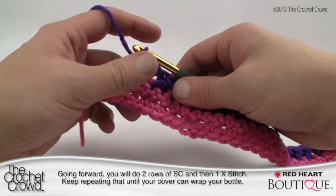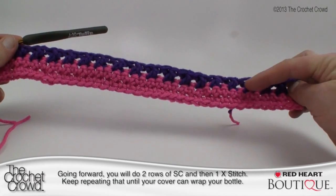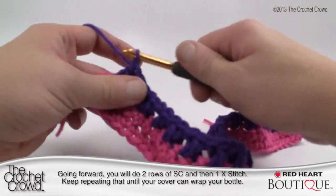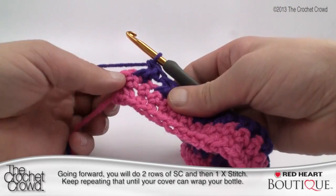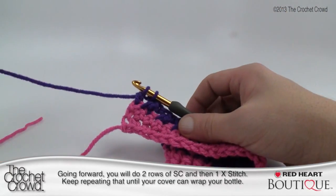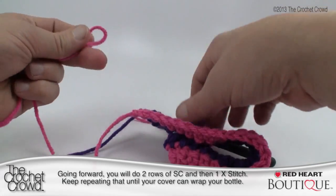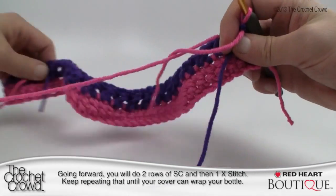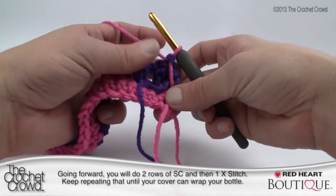Coming up to the very end — remember with even numbers, the first chain you chained up counts as a double crochet, and all stitches are in groups of two. Your final one will criss-cross as normal, and you'll just double crochet in that last exposed stitch. Leave two loops on the hook and change the color back to pink — I only want the criss-cross to be a different color. Loop the yarn and pull through, then turn your work. Repeat: two rows of single crochet, one row of criss-cross, and keep doing that until you have enough length to wrap around the bottle.